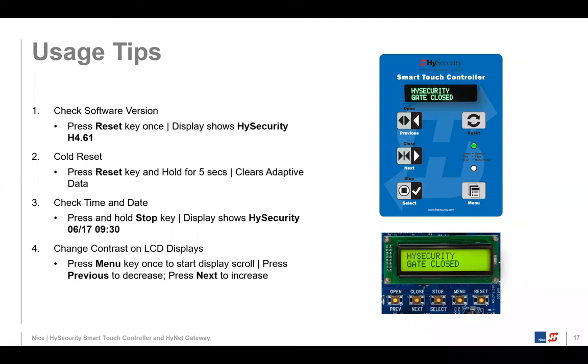Cold reset: we capture a lot of what we call adaptive data — we tune the HY5B to the environment and store that data in non-volatile RAM. Sometimes we need to clear that out. A standard reset by pressing the reset key is similar to turning the operator on and off, but it doesn't remove that adaptive data. If you're really having an issue and want it to re-profile itself, press and hold the reset key for about five seconds — that's a cold reset. It's like doing a cold boot on a PC: it clears all that adaptive data. Press and hold stop to display the date and time.